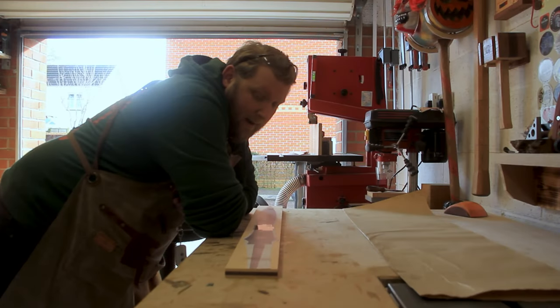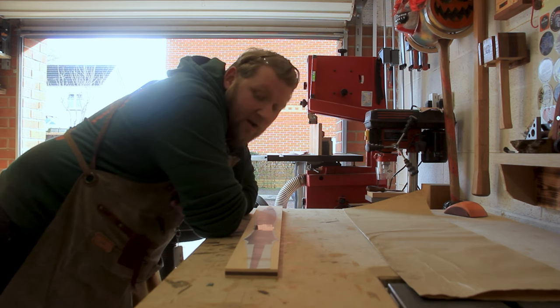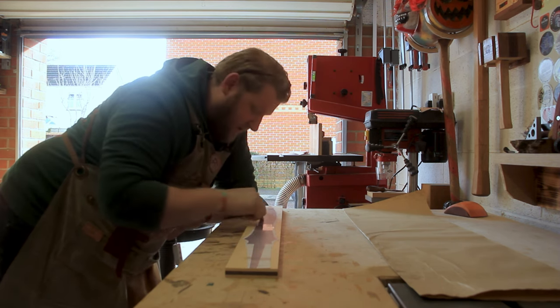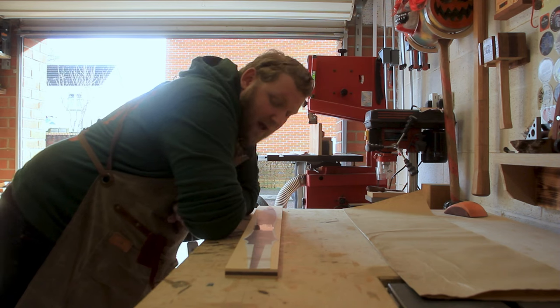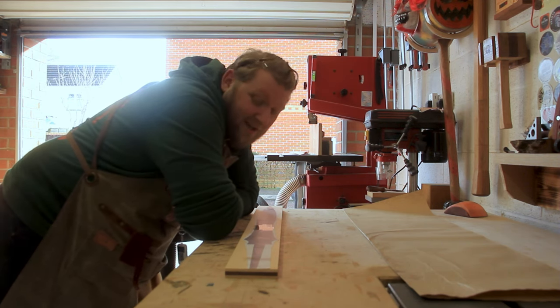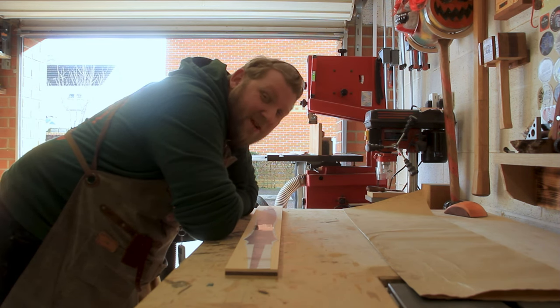I've got to be honest, I am procrastinating right now, because the next part of this film is to draw a cool little design on here, which I will then use the drill press to cut out and file to make it look cool, and then I'm going to fill it with resin. The main problem is I can't draw, so trying to draw a design on here isn't easy.